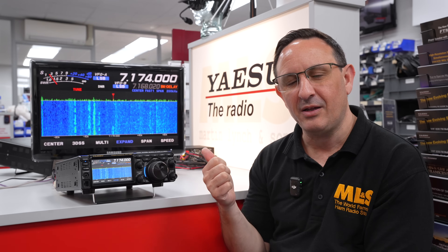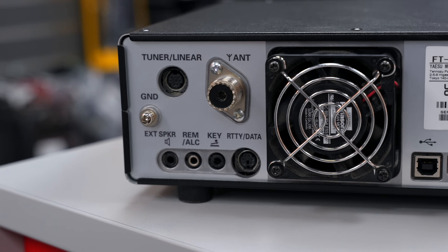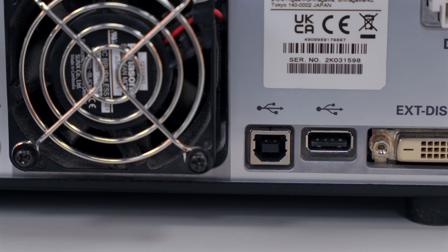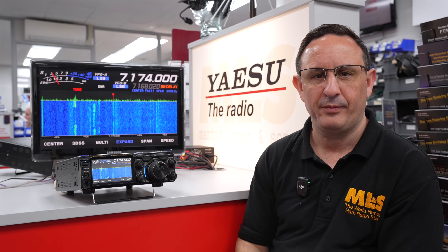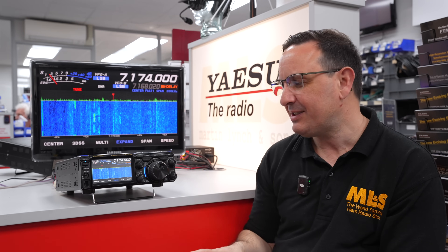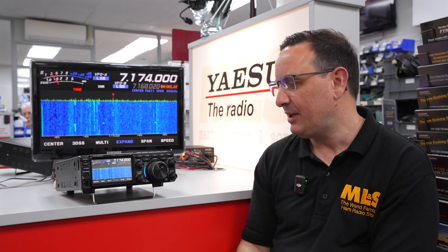Here's a feature you may not be aware of even if you already own an FT710: USB connectivity. This actually has two USB sockets on the rear of the radio — both the same type. One handles your CAT control and basic control of the radio itself — band changing, however you want to do it through a PC. The other handles all of your audio — audio out and audio in — very simple. So if you want to do anything with a digital mode, it's all taken care of right there.